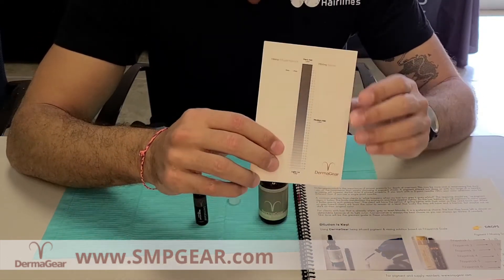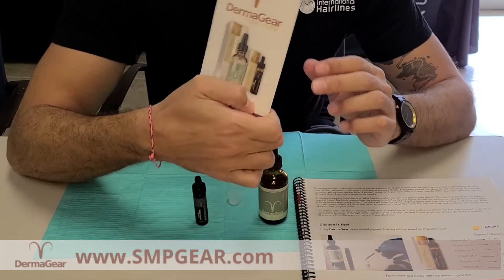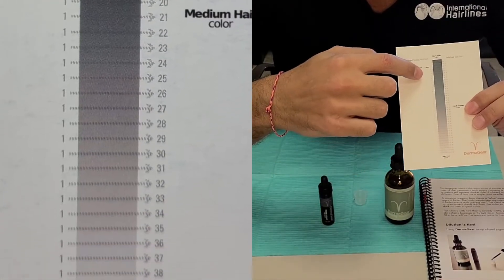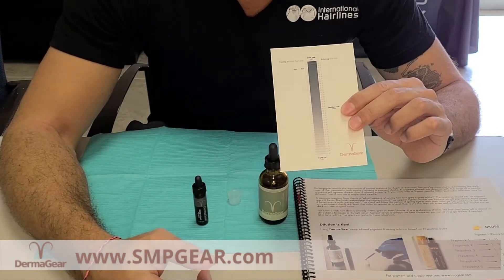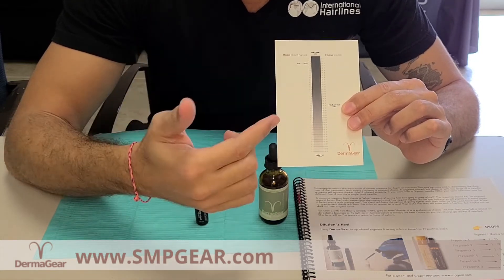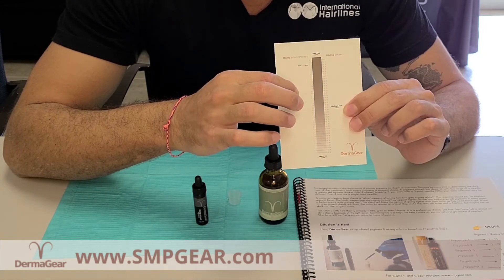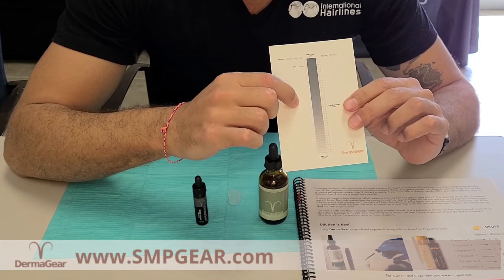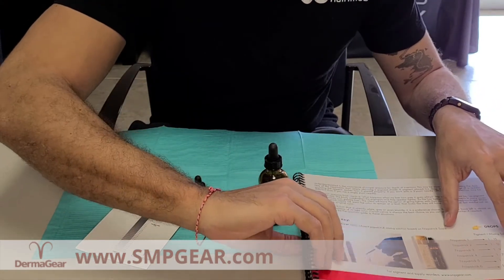So this is the mixing chart that comes along with the pigment. This is great because it tells you the ratio and the different shades you're going to get with the pigment. This is obviously carbon based so this will give you a good guide as to what the shade is going to be. However, what this doesn't tell you is how it's going to settle within the skin based on the skin tone. So what I like to use as opposed to this particular mixing chart is I base it on the Fitzpatrick scale.